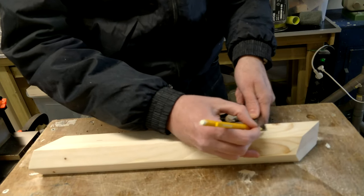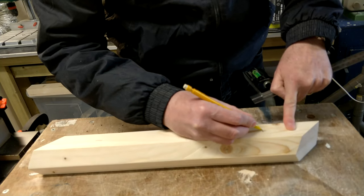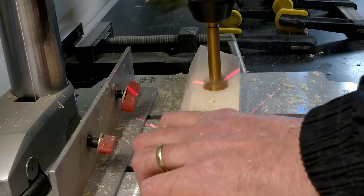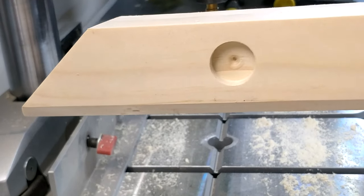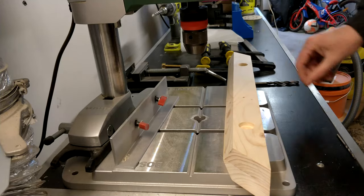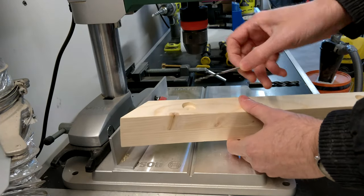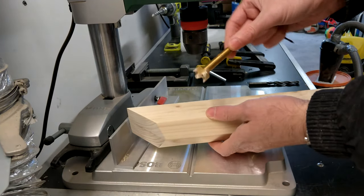I'm going to mark the points where I want to pre-drill for the bolts and nuts, and I'll do that on the drill press. We're going to use an 8mm thick bolt. In order to make sure the holes are aligned, I'm going to drill first with a 3mm bit all the way through to the other side, and then put it back and drill from the other side.